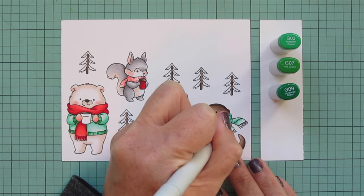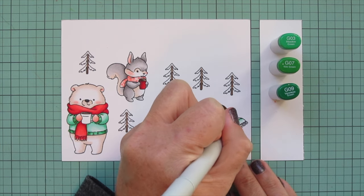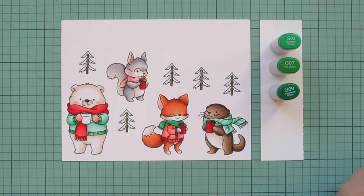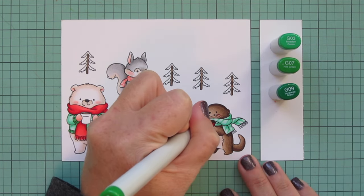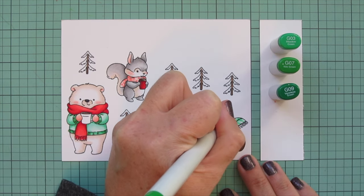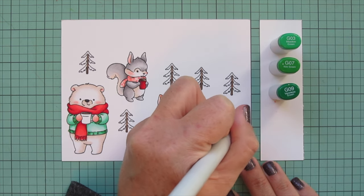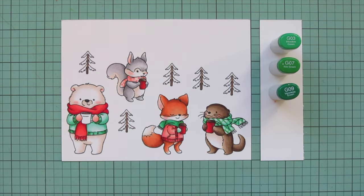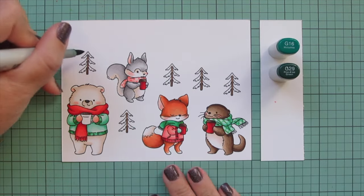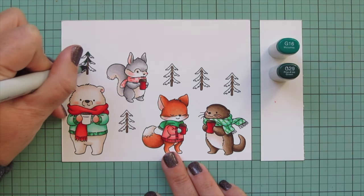I'll use these darker shades to add a plaid pattern to the river otter's scarf. Using G03 first, I'm adding diagonal stripes all in the same direction — except on the underside of the fabric where it's flipped over, where I reversed the direction. Then I'm using G07 for the alternating stripes.